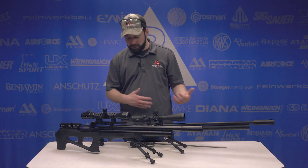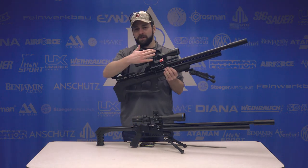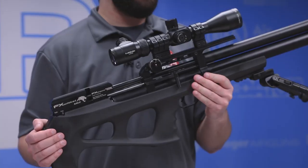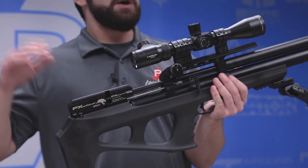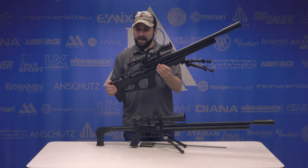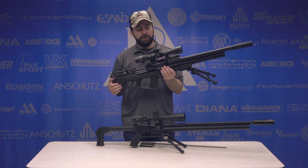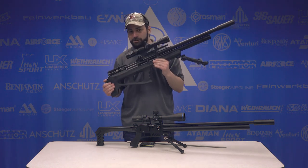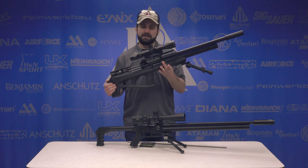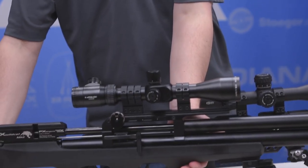To compare a pellet liner to the new Superior Liner, we have my own personal FX Wildcat Mark II — a 700-millimeter barrel variant. We're going to shoot it with standard pellets, its favorite food being the JSB Kings, then also with the new hybrid slugs — should be running right at about 880 feet per second. Then we'll swap over to the Superior Liner and see if it does shoot as well or better with pellets, and how much better it does with slugs. We're going to test both at 45 yards and then out to 100 yards.